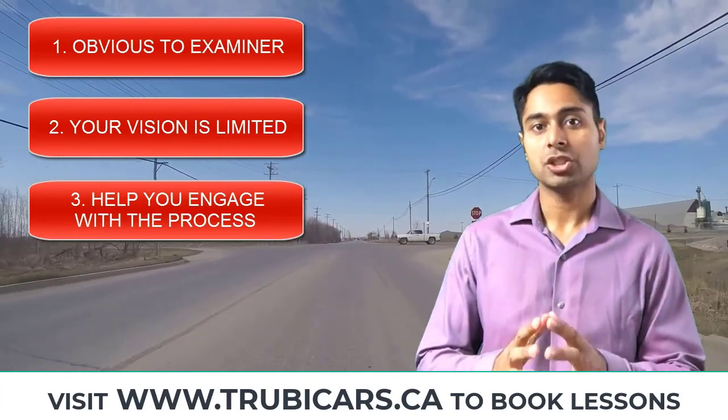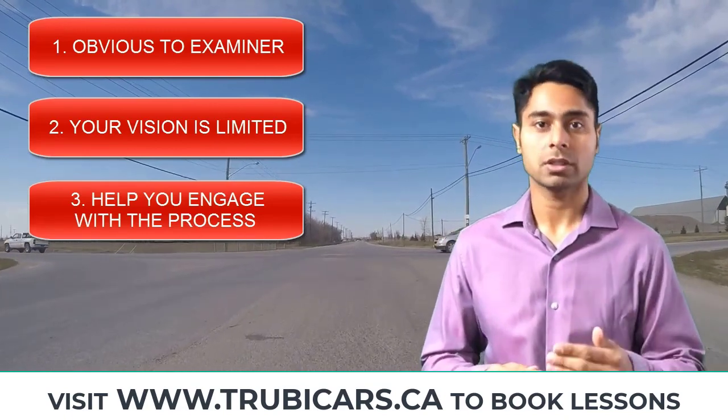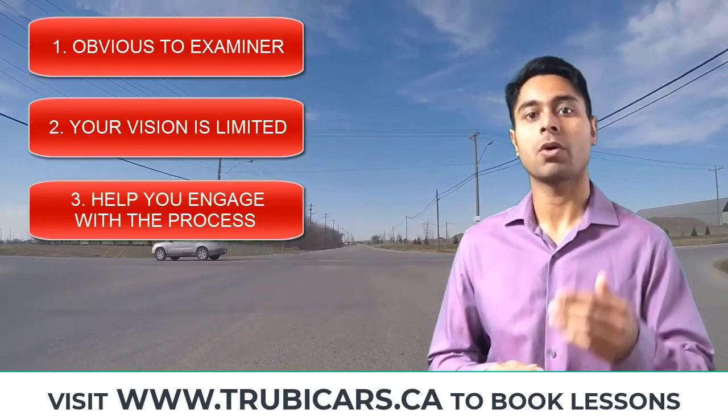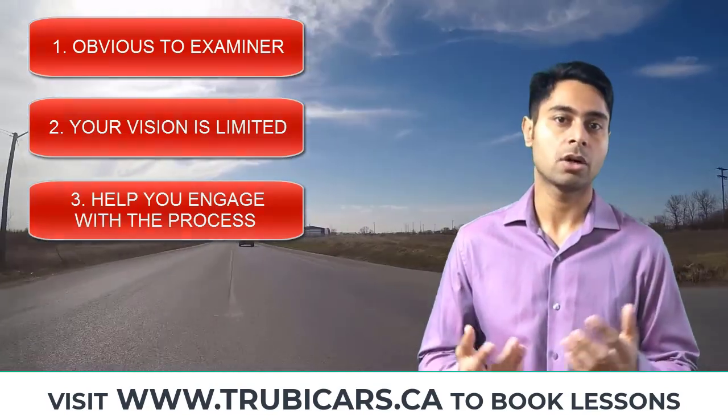So make sure you're doing that, and make sure you're doing that before the crossing. If you're doing that on the crossing or after the crossing, it doesn't make any sense — then it's already too late.